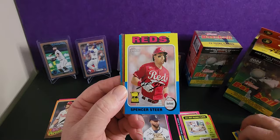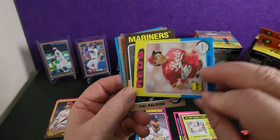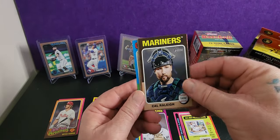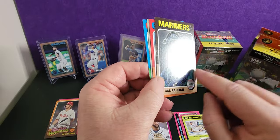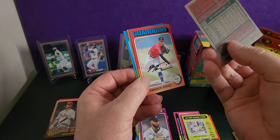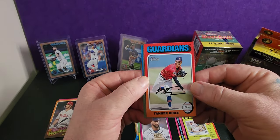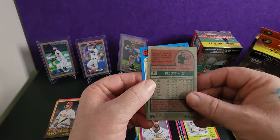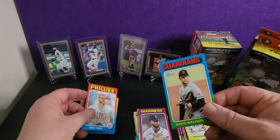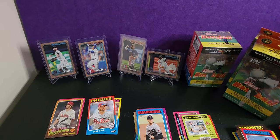There's a cup thing — can't read it. Dented card, see that? Tanner Bibi — short print. Jack Cave. Very cool.